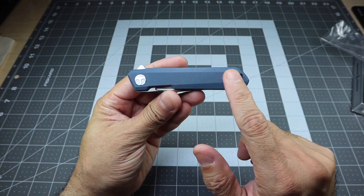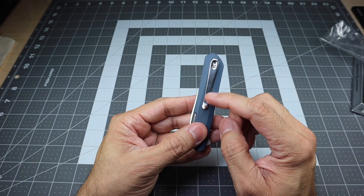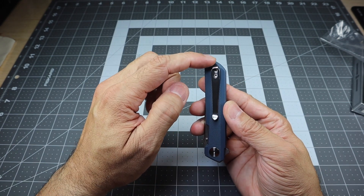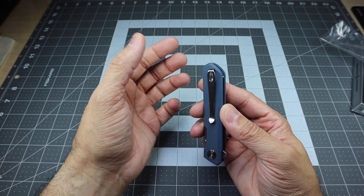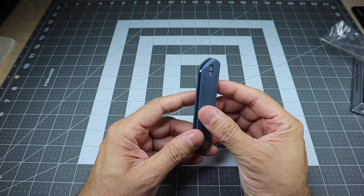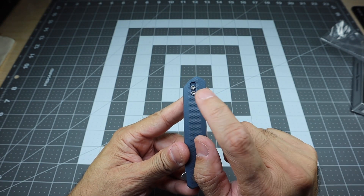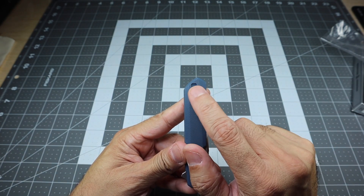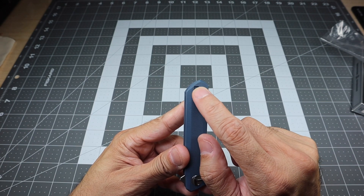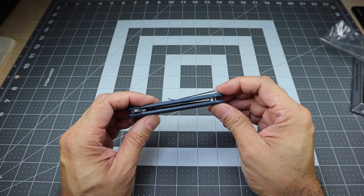Looking at the side, you have G10 handles with their logo on the pivot screw, which looks really awesome. On the other side, you do have your pocket clip. I love this pocket clip — it's nice and thin, very easy to carry. It's not completely at the very top, which does leave a little bit of the knife sticking out, but that's fine. It's fairly deep carry. You have the ability to reverse it from left or right, and they actually include the screws on the opposite side, which is nice. The clip sits recessed into the handle, so it fits pretty much flush — it's going to sit really nice and close to your pocket.